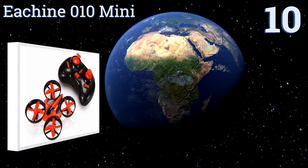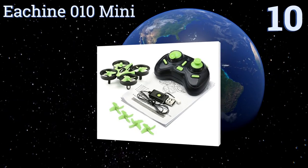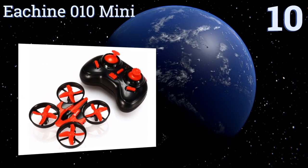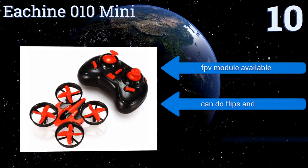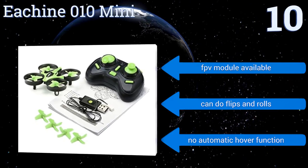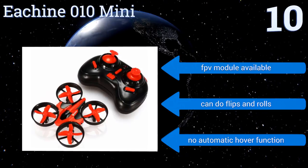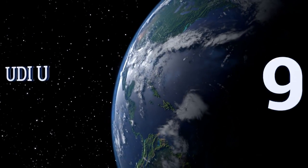Starting off our list at number 10, even in the toy category UAVs just don't get much more affordable or nano than the iSheen 010 Mini, making it a great option for youthful and first-time pilots to get the hang of buzzing the landscape and working the controls with a minimal risk of collateral damage. An FPV module is available and it can do flips and rolls, however there's no automatic hover function.